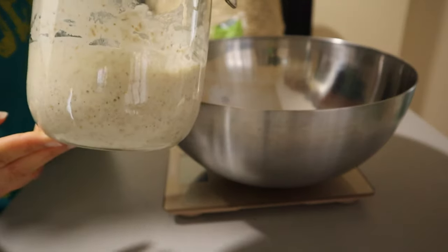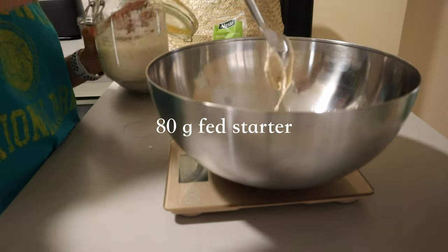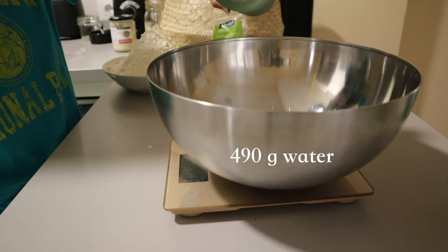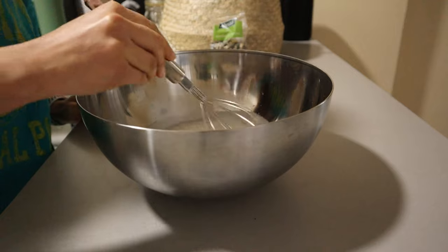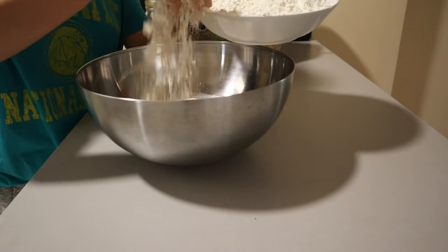In a mixing bowl, we're going to add 80 grams of fed sourdough starter. I brought this starter from the States and it's been fantastic. Then we're going to add 490 grams of lukewarm water and mix until completely well combined — it'll be nice and frothy.